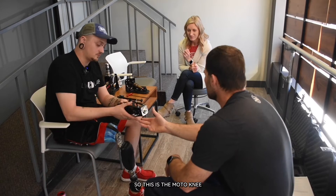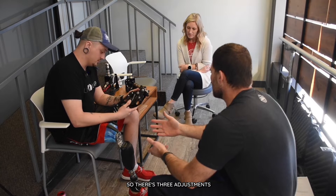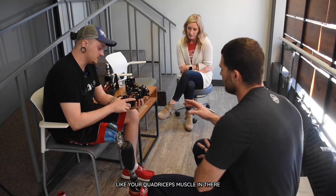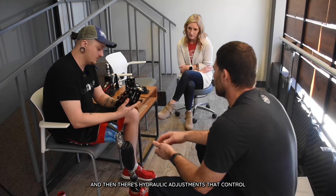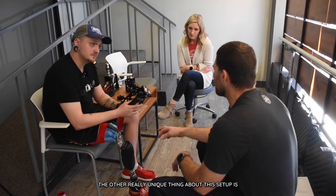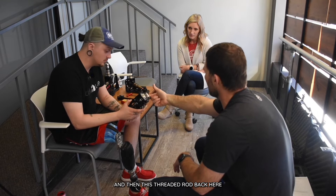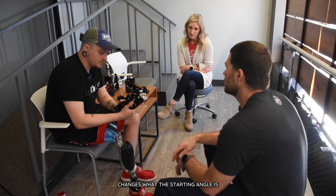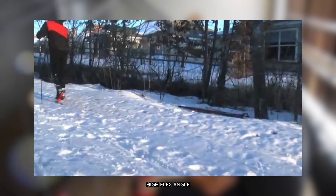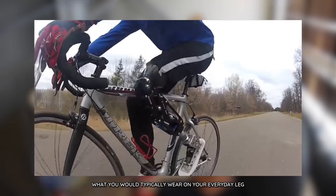So this is the Moto Knee — the Moto Knee and Versafoot use the same shock in both. There are three adjustments: the air pressure, which is the spring rate — that's what carries the weight, like your quadricep muscle. Then there are hydraulic adjustments that control how quickly it reacts to inputs. The other really unique thing about this setup is the alignment options. We have different range of motion options, and this threaded rod changes what the starting angle is. Skiing, for example, requires a high flex angle at the beginning, whereas mountain biking is pretty much a standard alignment, what you would typically wear on your everyday leg.